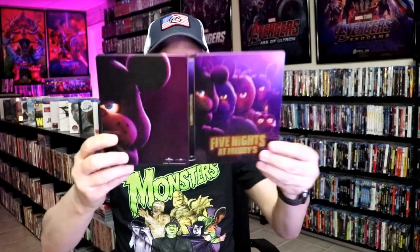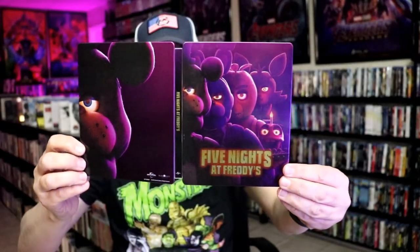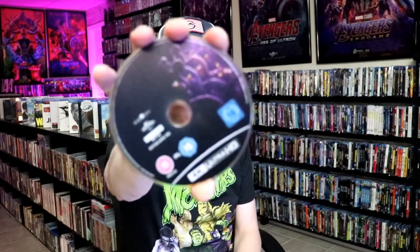We open it up. We have our front and back together. On the inside, it comes with just only one disc, a 4K disc, with this Discard.